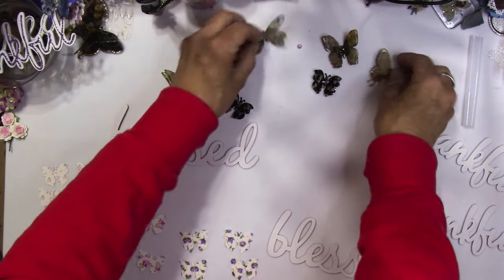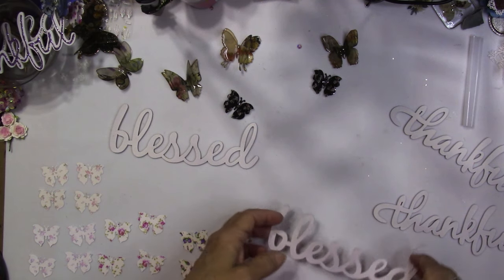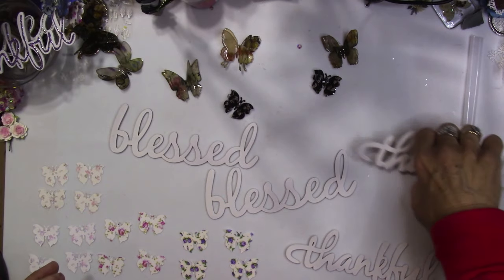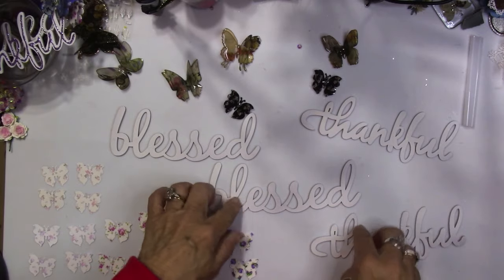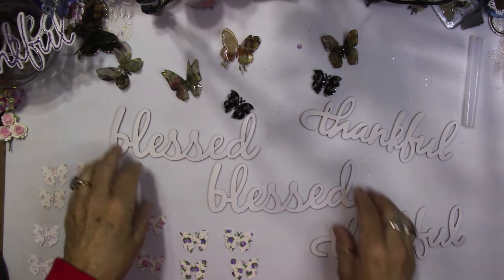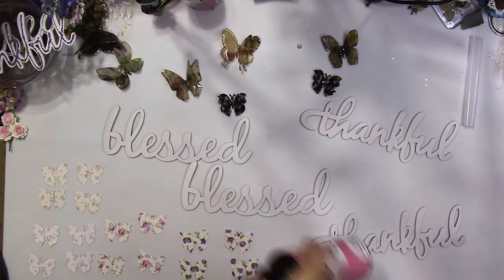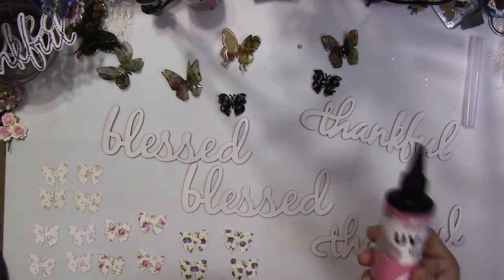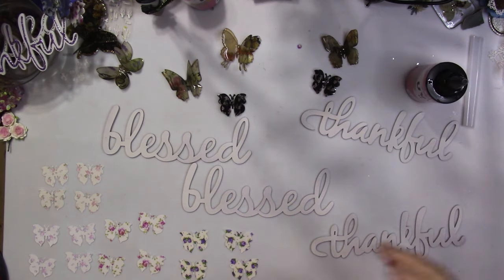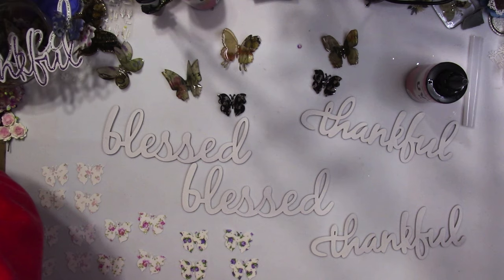I do have some butterflies here that I've already made. I've already painted these — these are the ones that Sherry sent me. She sent me a whole bunch of blessed and thankful words. I'm keeping many of them for myself, but I wanted to get a few out there so you guys could also enjoy them, because you know how much I love these things. I have my hard glue resin — this is the stuff I get from Timu. I'm going to grab a couple of gloves so I don't get resin all over my hands because I do have to go to work in a little bit.